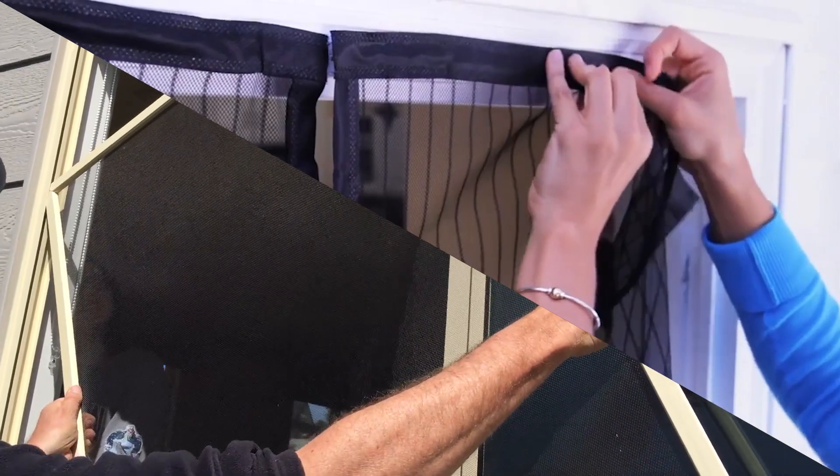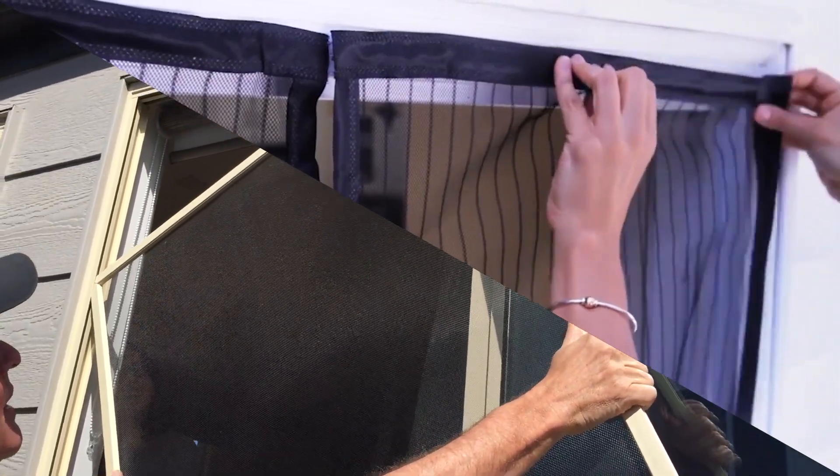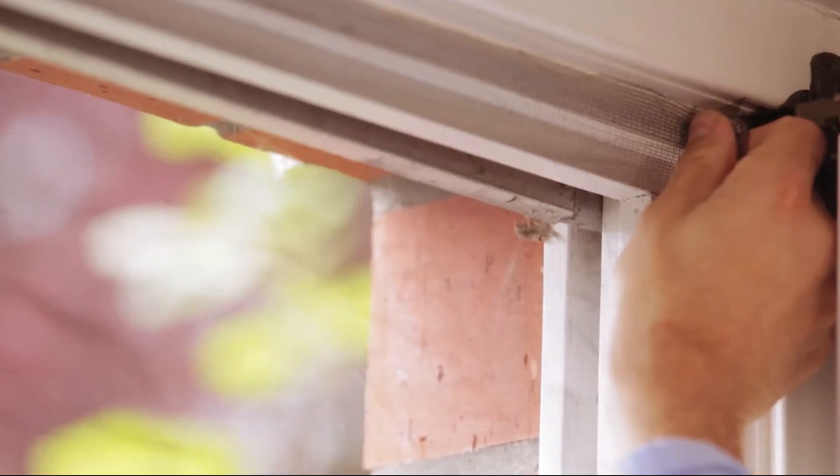Install fine mesh screens on windows and doors to prevent no-see-ums from entering your home. Since no-see-ums are much smaller than mosquitoes, ensure the screens are fine enough to keep them out.